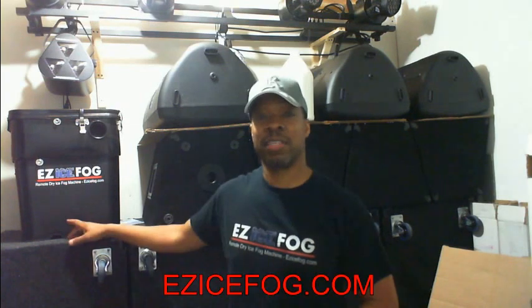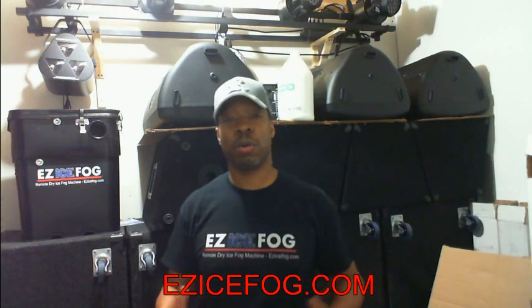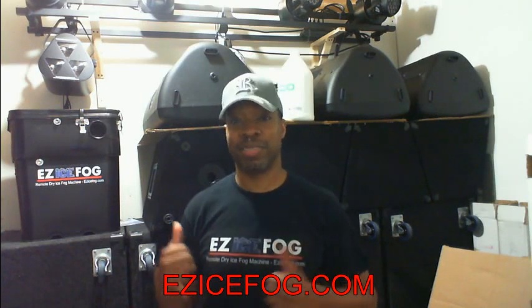It's been a few episodes since I've seen you, but I gotta say it's because the Easy Ice Fog Machine has been so successful I haven't had a chance to do any new videos. If you haven't seen it, go to EasyIceFog.com — best fog machine on the market, remote control, blows the Nimbus away, and it's much cheaper than the Nimbus, so check it out.